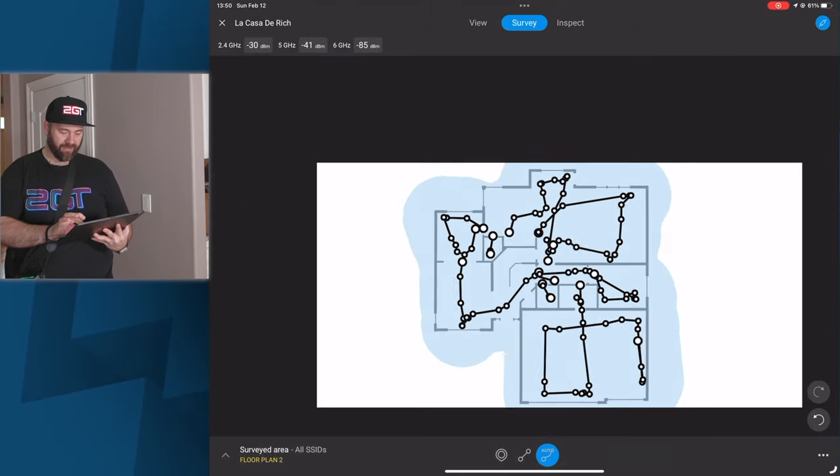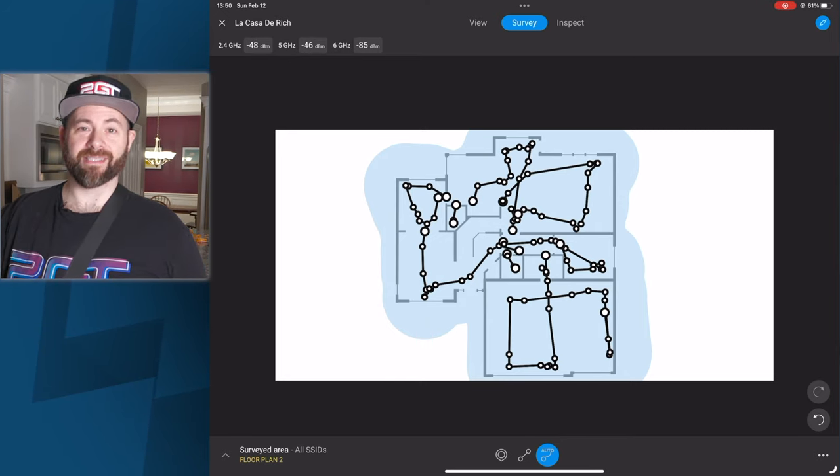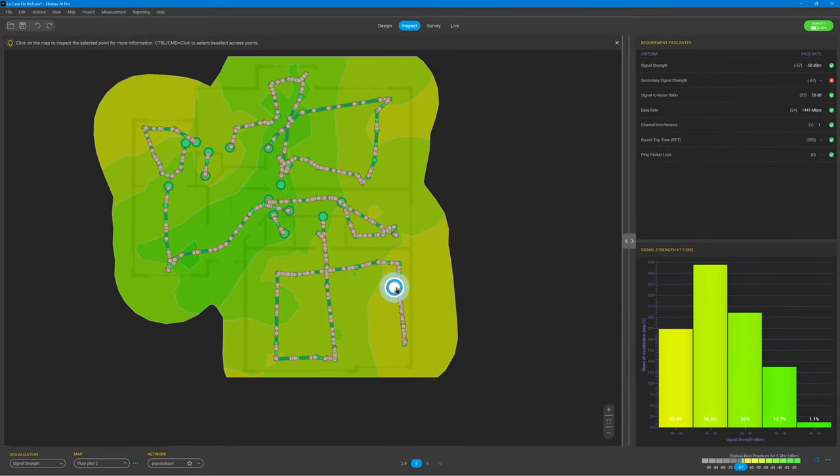I think we got it — I've done the whole house, so now it's time to see what it looks like. This is the desktop app from Ekahau called AI Pro. This software takes the Sidekick's measurements, does the math, and shows us the signal strength and quality of my home Wi-Fi.